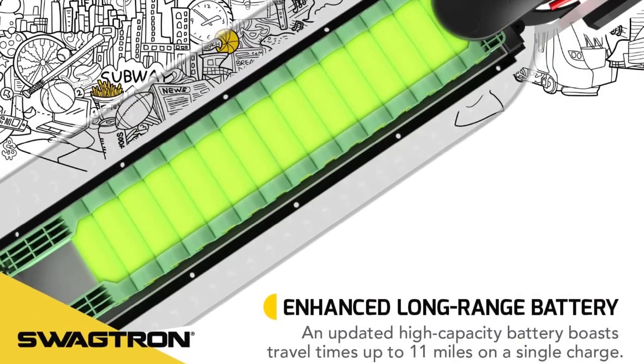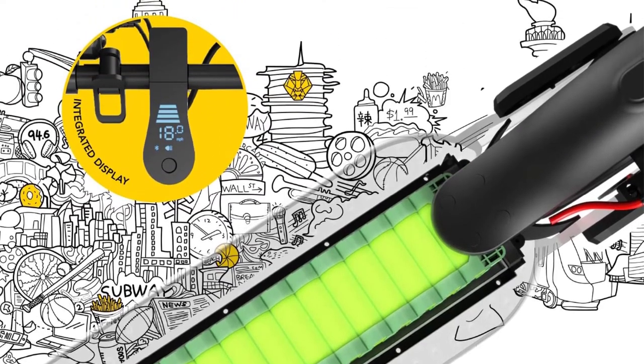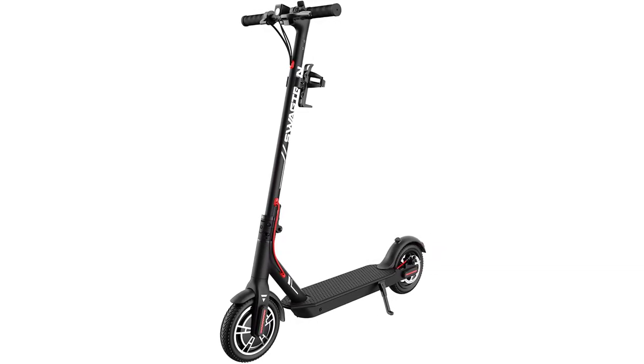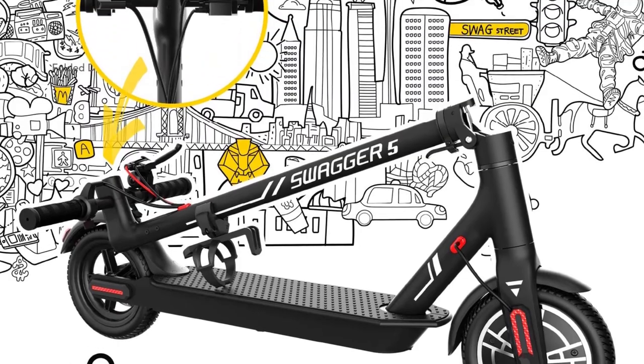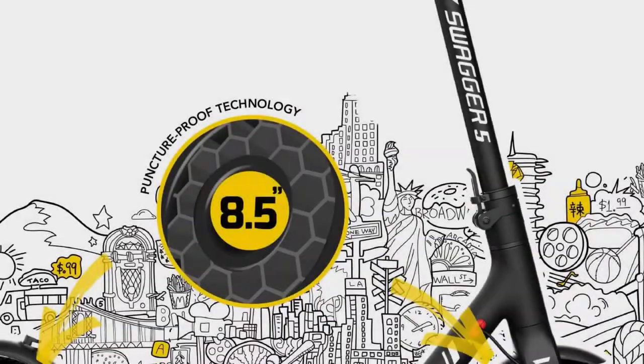All the controls you need are conveniently located on the handlebar, right next to an LED display showing your current speed, gear, and battery status. The power button can be used to turn the scooter on and off, toggle the LED lights, and change gears. You can also mount your phone on the handlebar and use the free Swagger app to get more detailed information about trip stats, battery status, and riding mode.